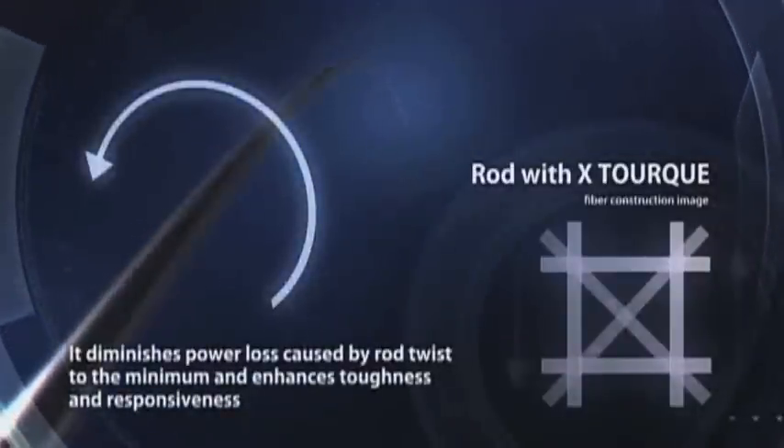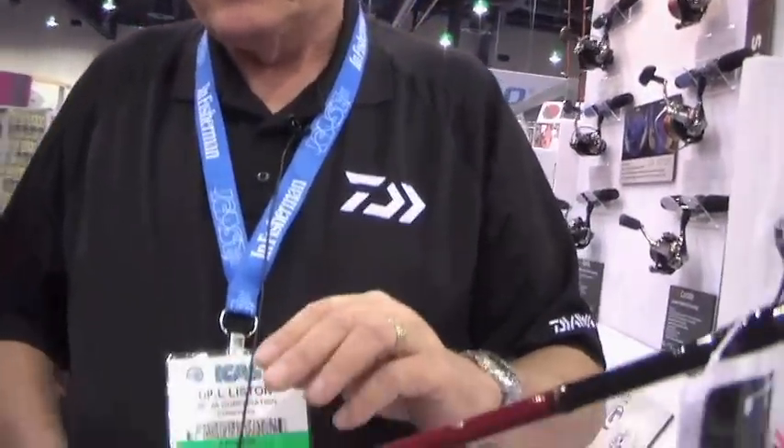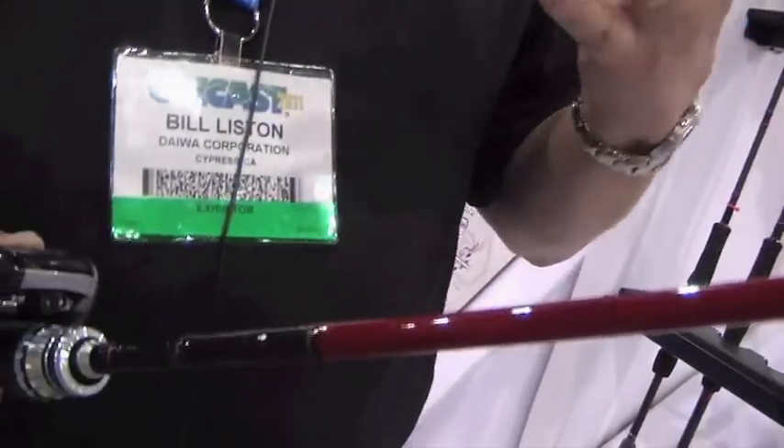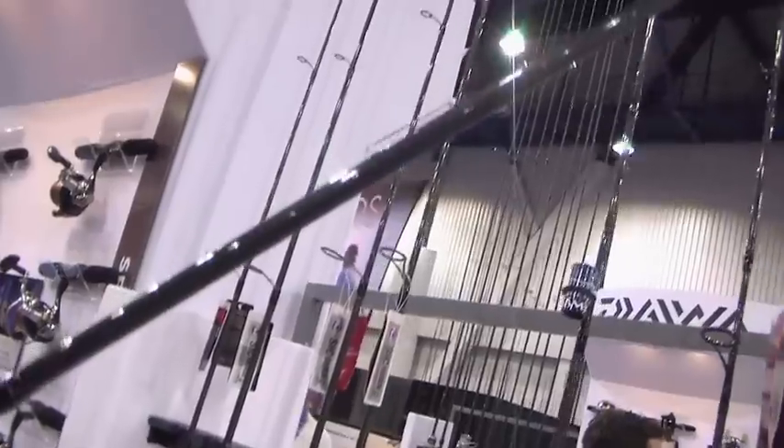The X-Torque prevents that — it also makes a surer hookset and better casting accuracy. We tailor it on these rods; some of them use the X-Torque where you have a power action rod, like a worm rod or a spinnerbait rod where you need the power techniques.